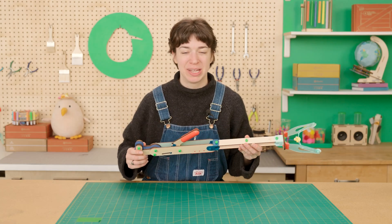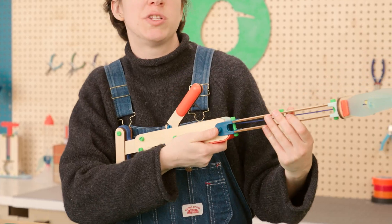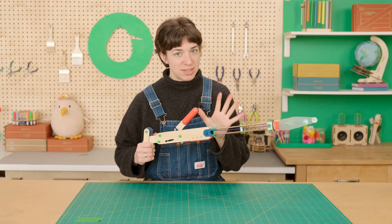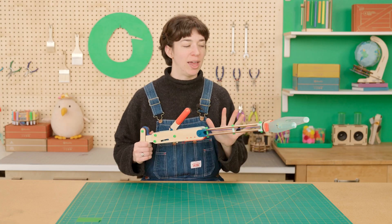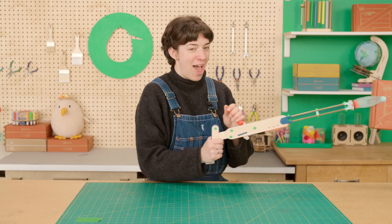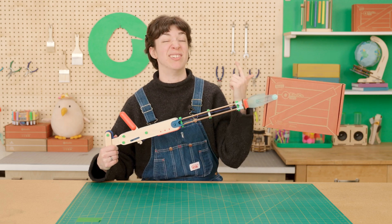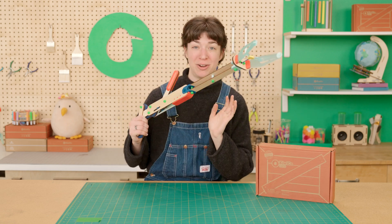Now to use it. You can either grab back here on this handle or up here, whichever one's more comfortable. The important thing is that your other hand holds this big red lever to actuate it. The awesome thing about this grabber is that it can grab stuff that's super far away. And if you want to hold stuff indefinitely, you can pull this red lever all the way to the back position and it'll lock. To release it, just push that red lever forward and you're ready to grab something else.